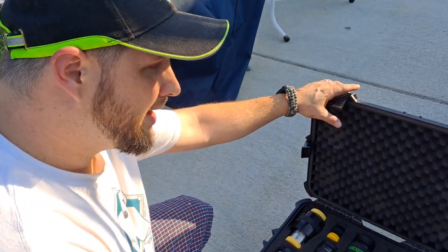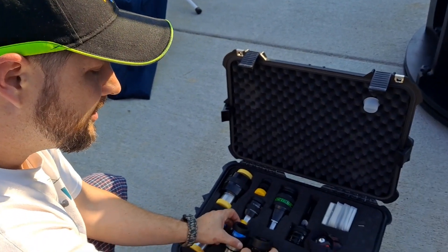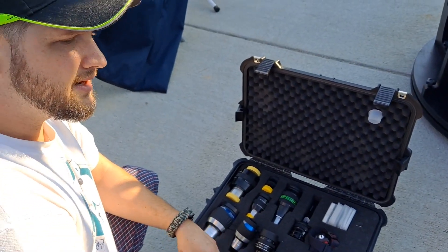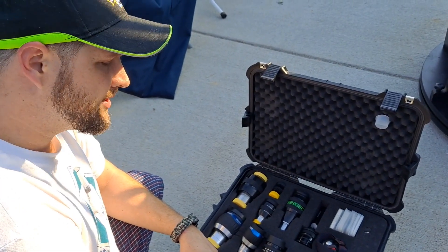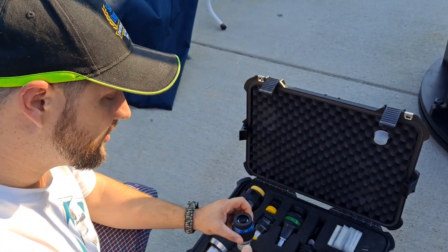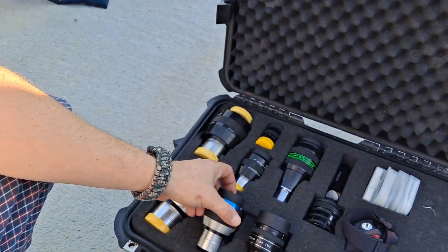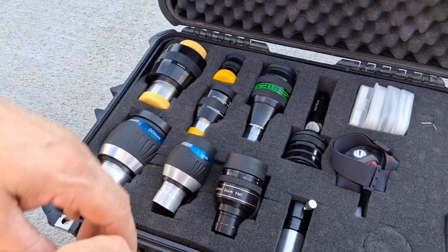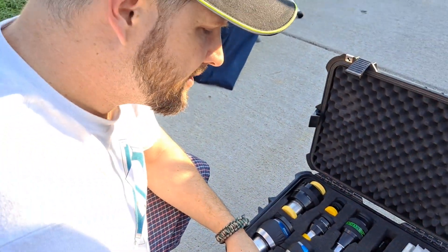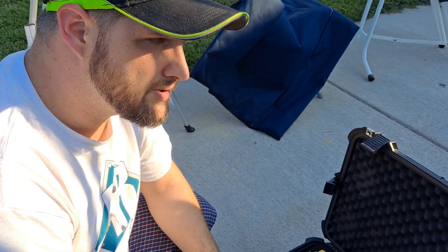Then I close it for the short trip home. When I get home, I open it back up and leave all the eyepieces kind of propped up with no caps until the next morning or 30 minutes later, just to make sure — because the moisture can damage the coating over time. If you were careless, it would damage the coating with mold and mildew, and these are too expensive for that. Same thing with my scope too.